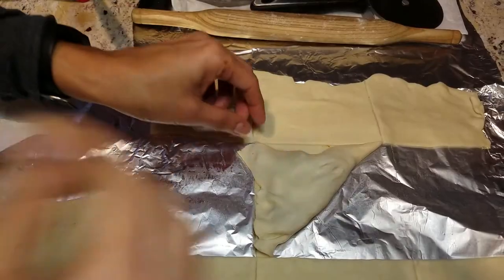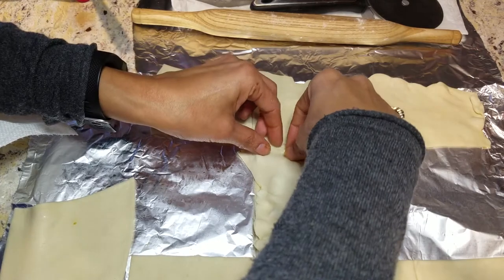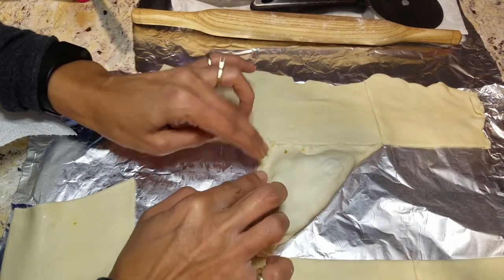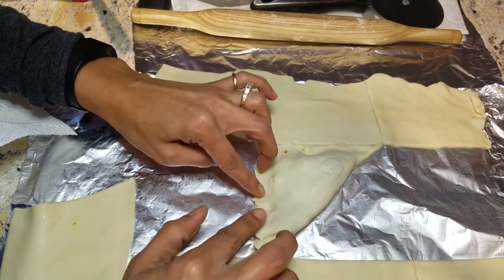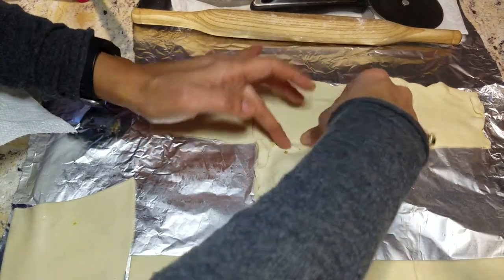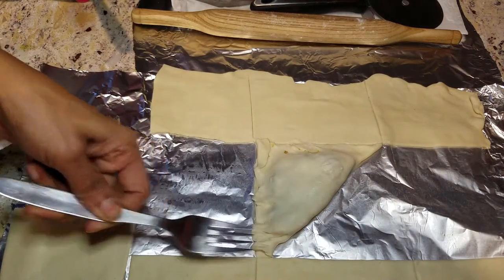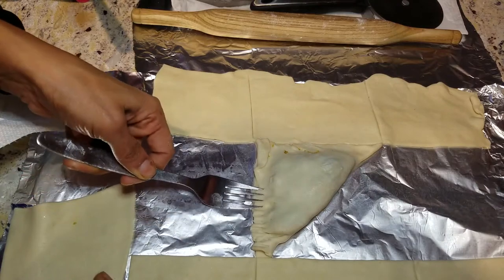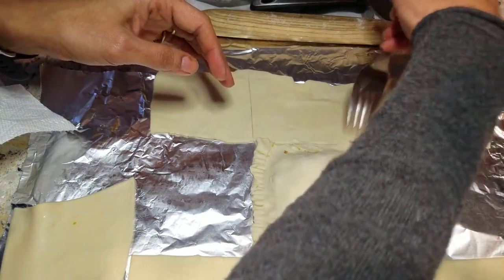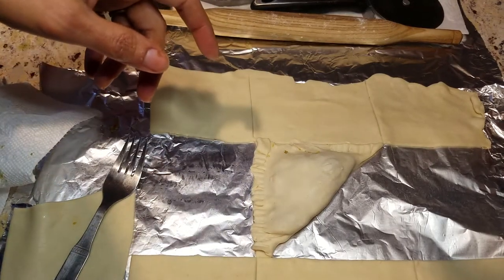Now I'm going to pick this piece up and fold it over to make a triangle. I pulled that piece over and just line up those edges nicely, because as you're picking it up it tends to pull a little — just make sure it doesn't tear. Once you have it lined up, press on those edges with your finger so they stick, then use your fork to make indentations, which seals it and gives it a nice look.